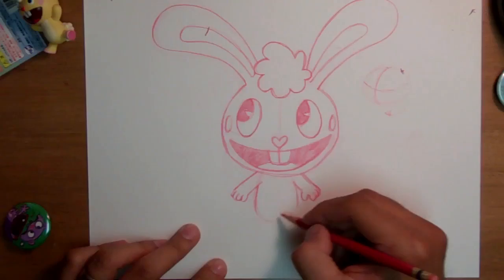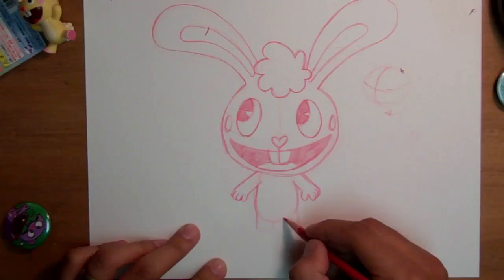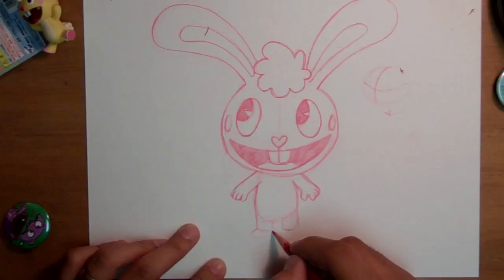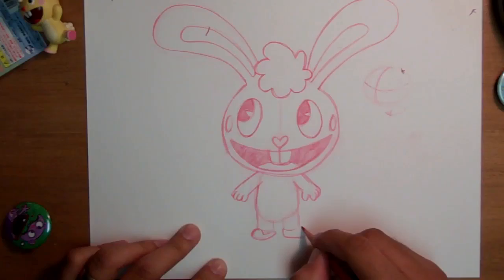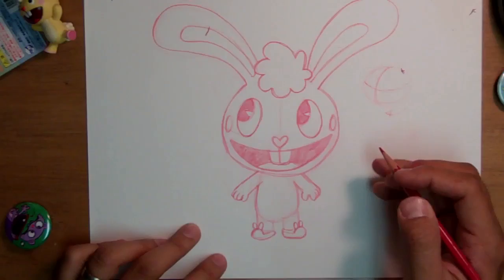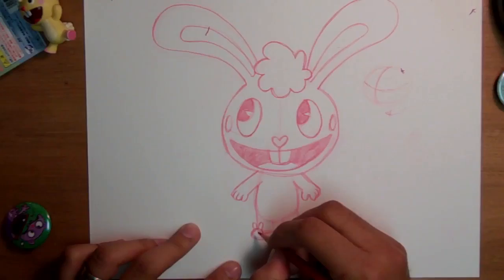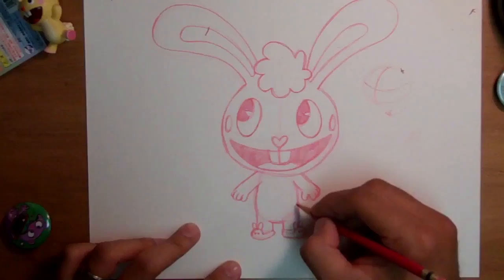The body comes down, smaller at the top and bigger at the bottom, giving that pudgier shape. Where the body curves in is where I start the feet — they have really stumpy legs, like little cylinders, with little feet. And of course Cuddles has his little bunny slippers, so don't forget to draw those with the little ears. Is it weird to wear human-shaped slippers? It's kind of cannibalistic, I guess.